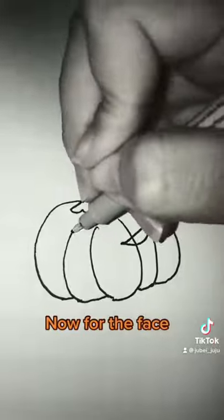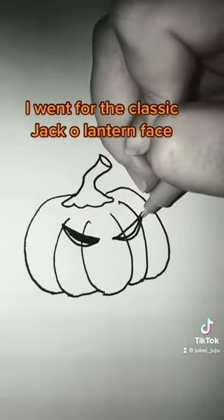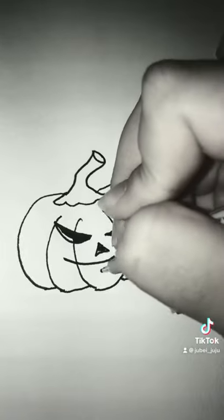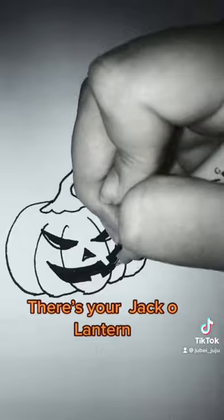Now for the face. I went for the classic jack-o'-lantern face — angry eyes with a mischievous smile. There's your jack-o'-lantern.